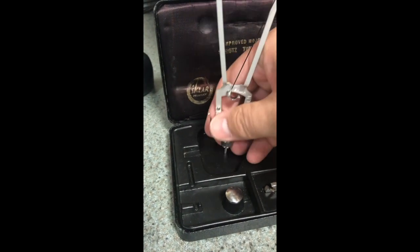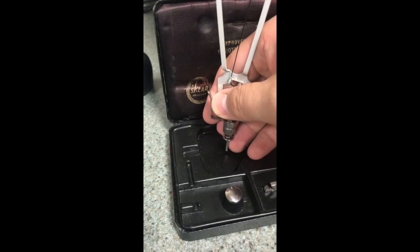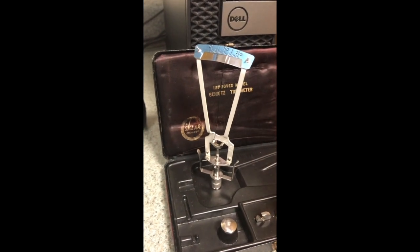And then the little plunger down here where my ring finger is — that actually will help to measure the intraocular pressure, and it is what actually moves the scale.